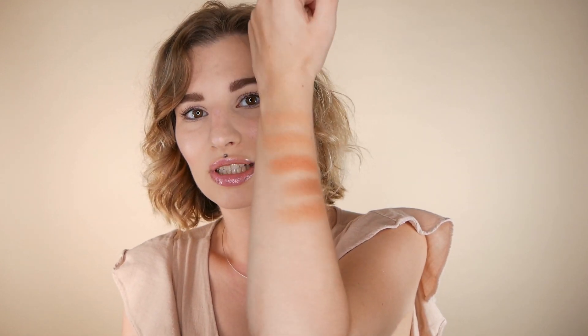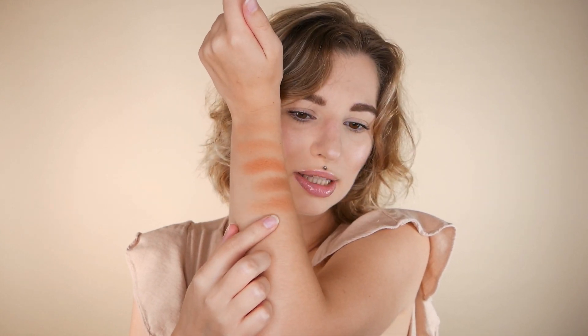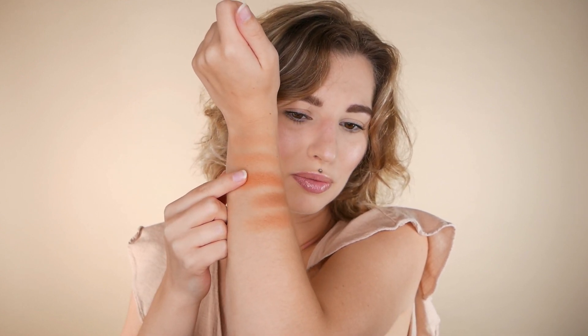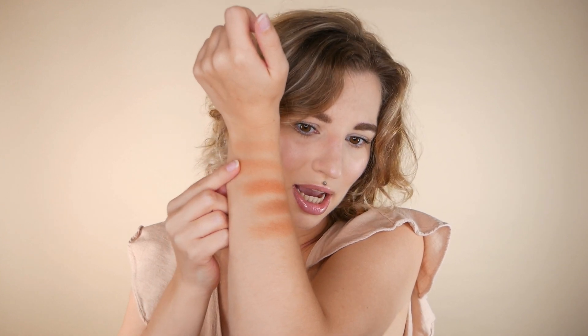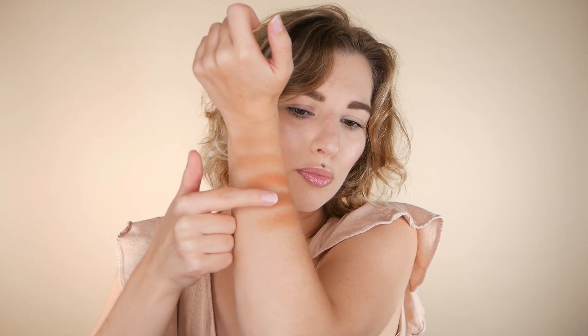When it comes to my swatches on my arm: this one is the Bourjois one I just showed you, then we have the Hula bronzer, then the Rimmel waterproof one, then the Physician's Formula one, and then the Maybelline City Bronzer. You can see how it varies from a cool-toned one to a very orangey one to very neutral ones, comparing to my skin tone.